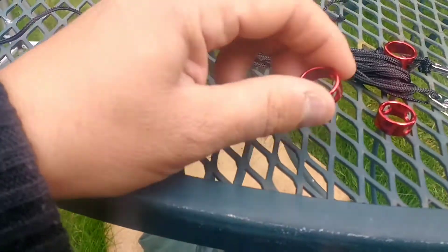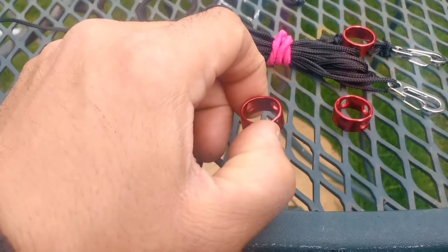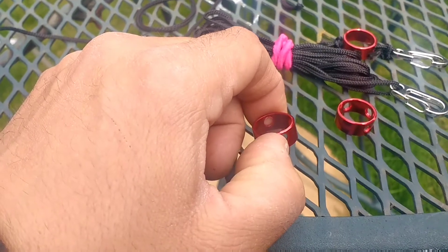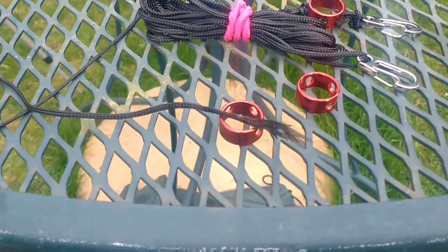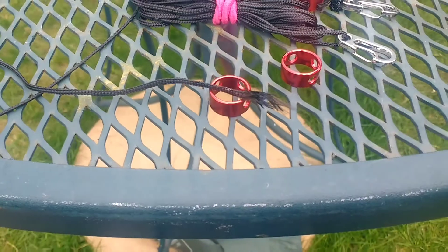And they have a very sharp burr on the inside. So if you've got needle files or something like that, you can file that out. But you can just about see that little burr in there. That cut the end of the cordage. So that pissed me off a little bit, but hey ho, shit happens.